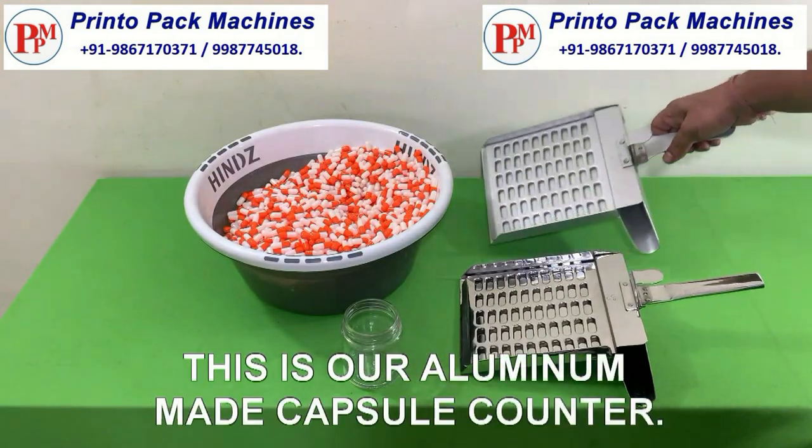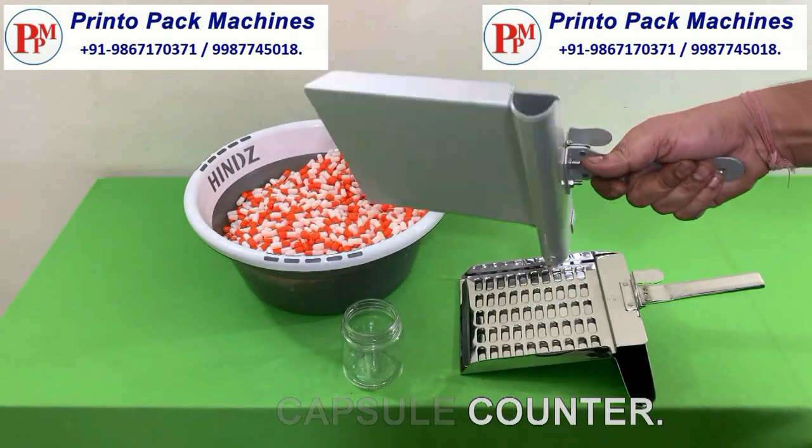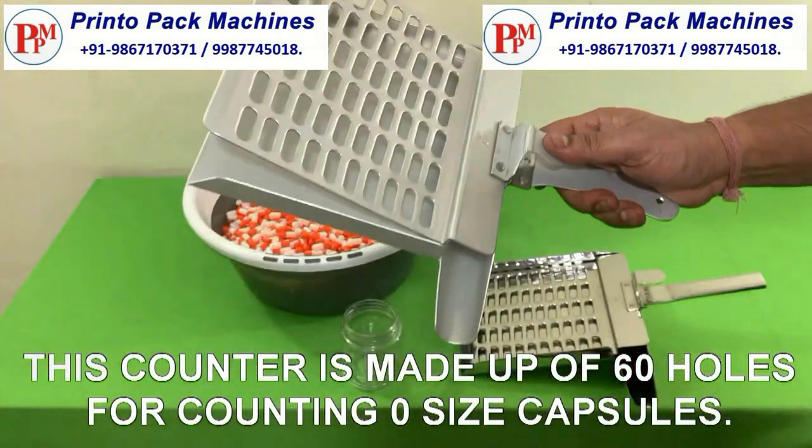This is our aluminium made capsule counter. This counter is made up of 60 holes for counting zero size capsules.